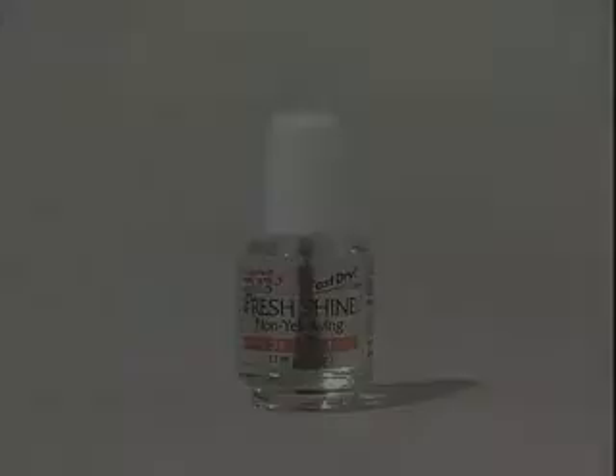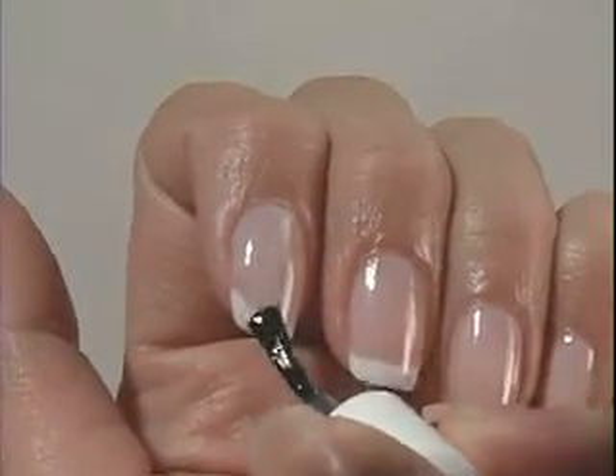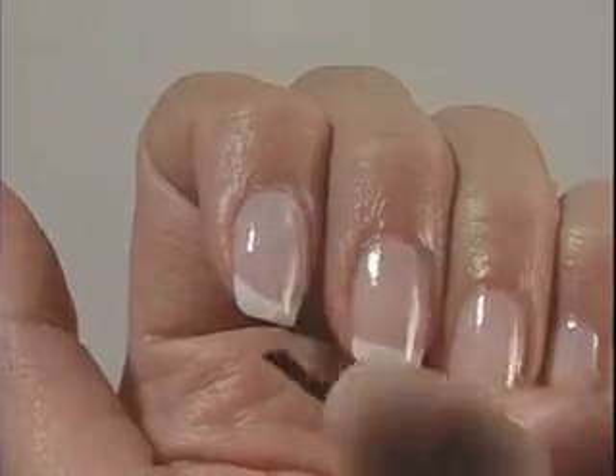Apply one coat of fresh shine top coat to the entire nail. Let dry thoroughly.